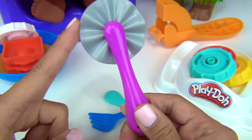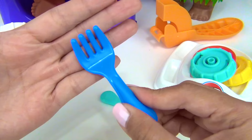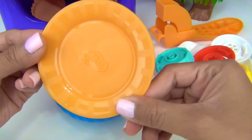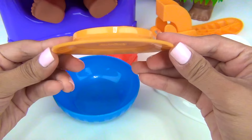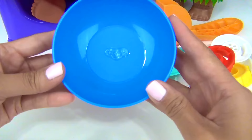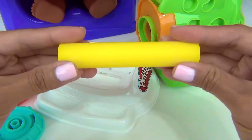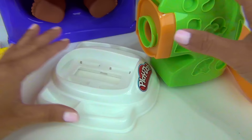We have a slicer, fork, and knife. We have an orange plate and on the bottom we also have some molds. Here's a blue bowl with some molds on the bottom as well. We have our ravioli mold. Here's our rolling pin. Our pasta maker.